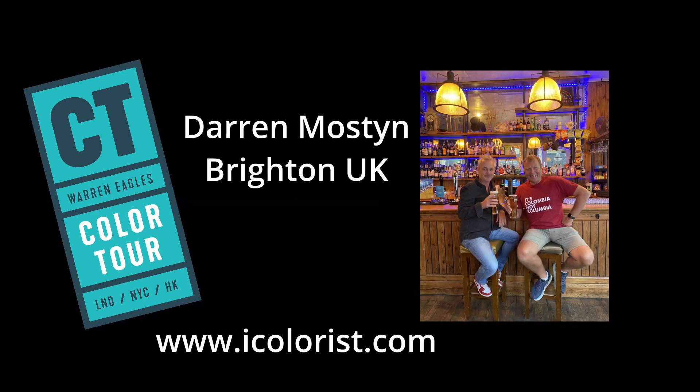How are you? I'll get a pint of Moretti please. I'll have a Neck Oil please. This is not going on the podcast, is it?